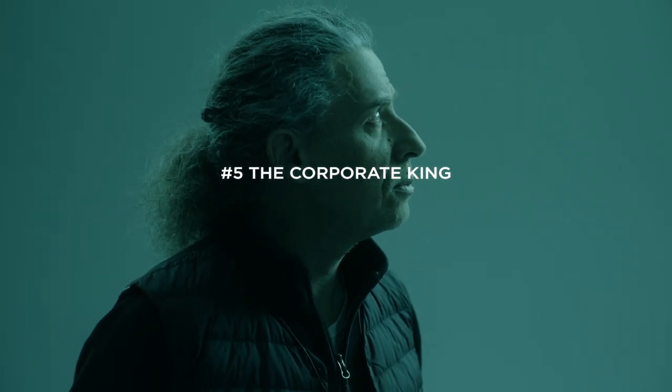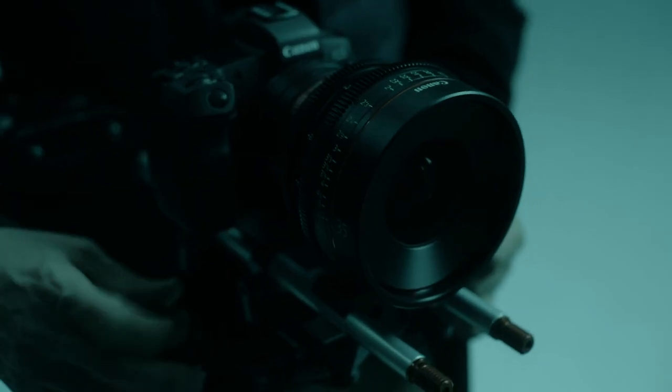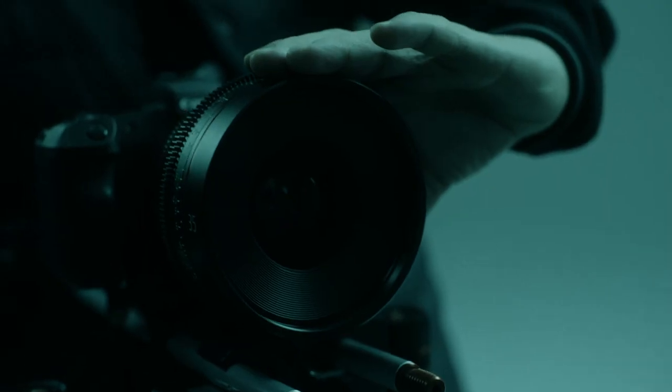This camera has everything you can need on your set in one small body. I'm using very often cine style lenses, but you can use any lens you want.